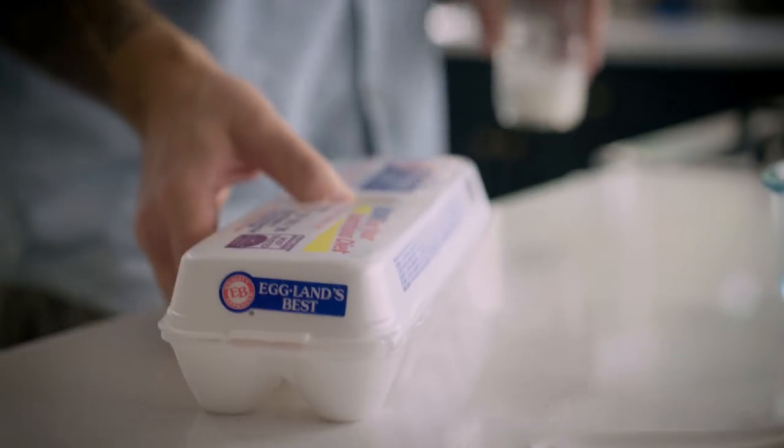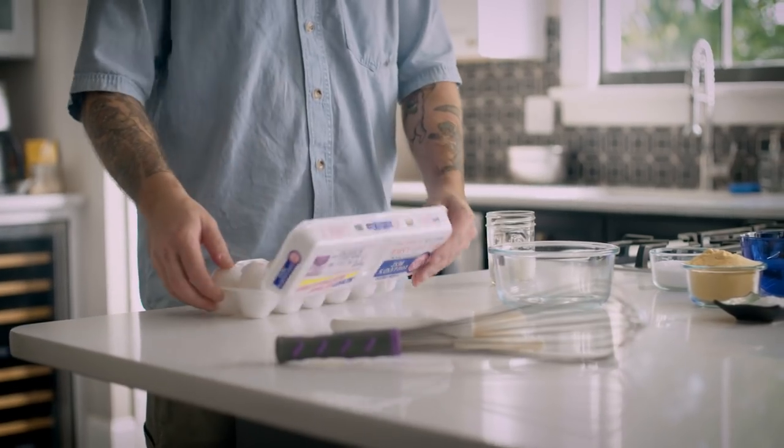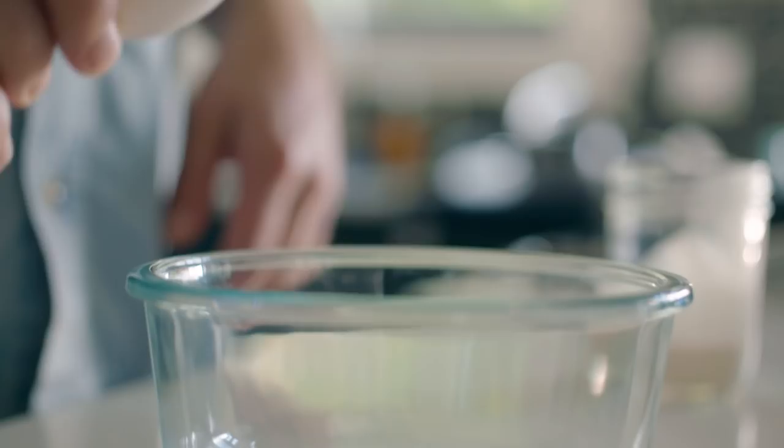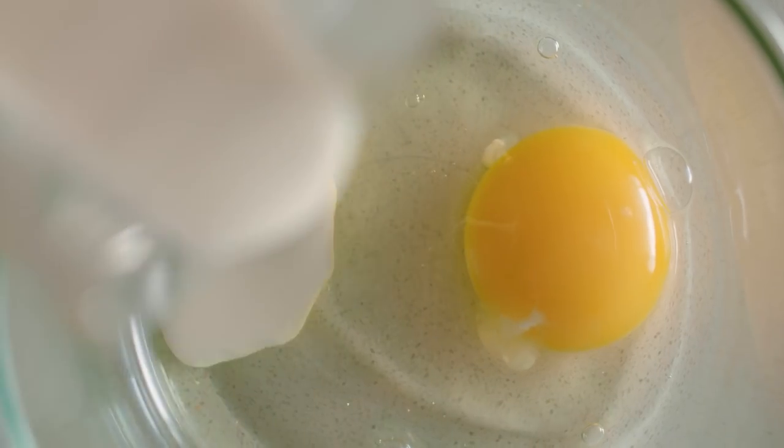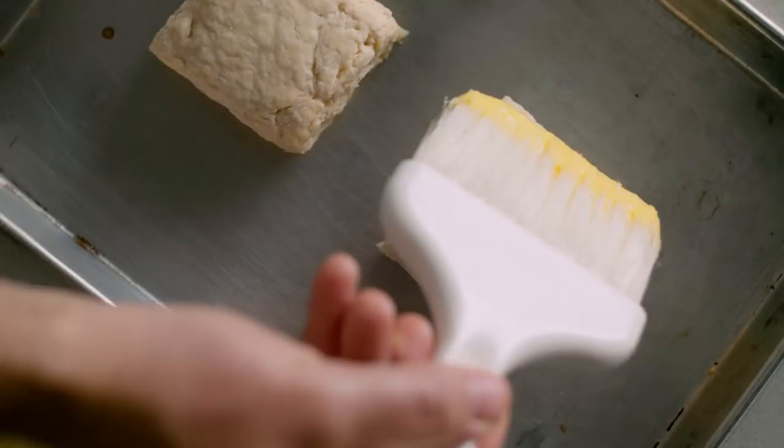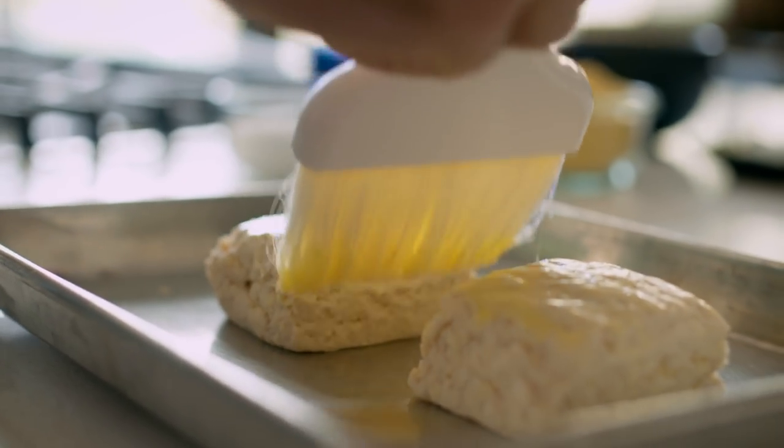When I make biscuits, even if I buy store-bought biscuits, before I throw them in the oven, I like to hit them with an egg wash. To make the egg wash, crack an egg into the bowl, add a little heavy cream, and whisk it until it's completely incorporated. Wash the top of the biscuits with the egg wash mixture, and into the oven they go.